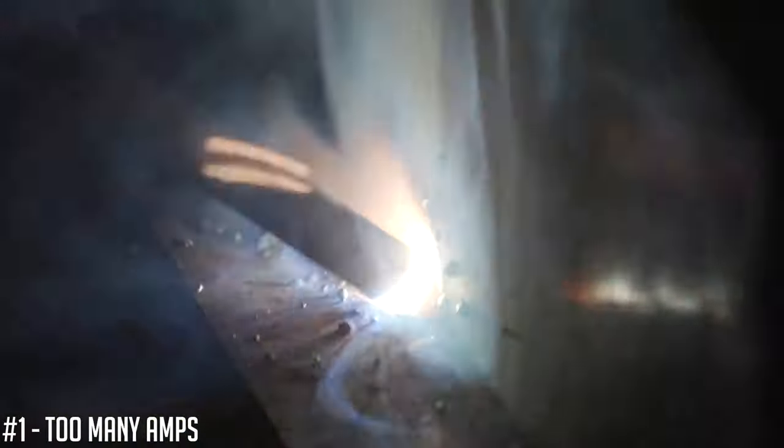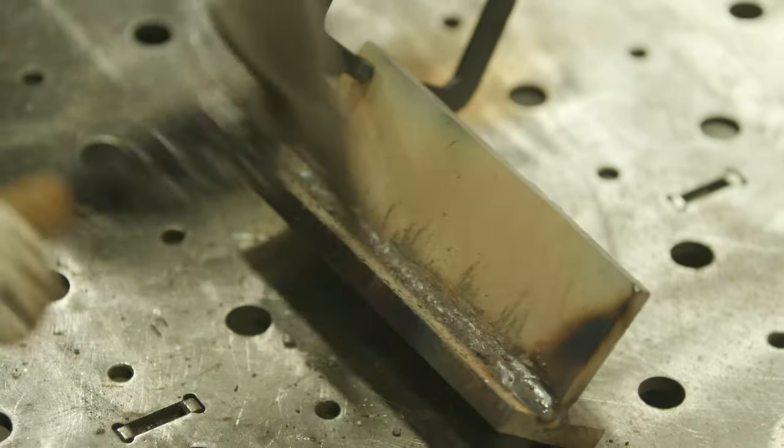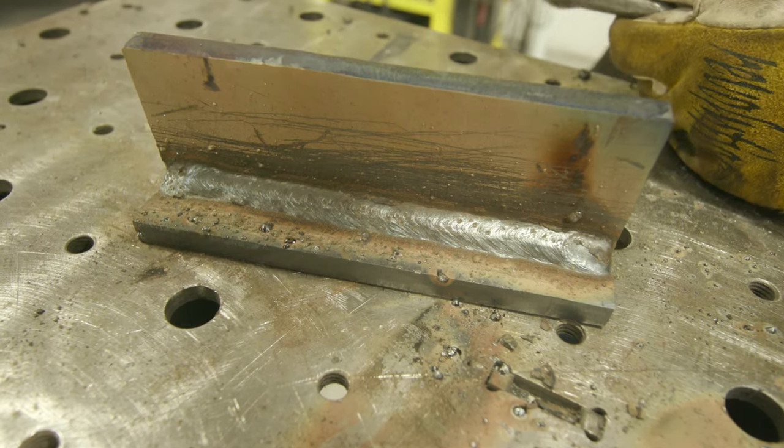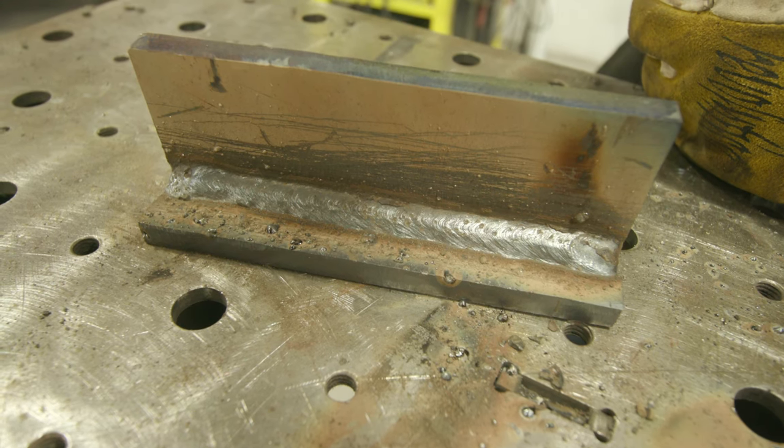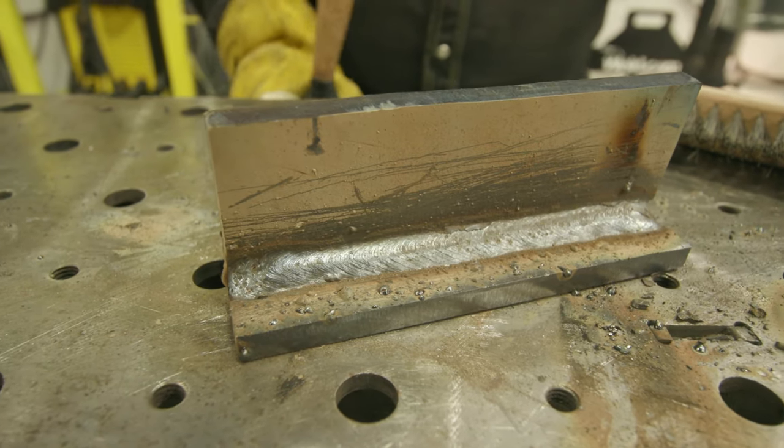Next we have spatter. Spatter is pretty common. A couple of different ways you can get spatter with shielded metal arc welding: if the amperage is way too high for the electrode — if you exceed that current carrying capacity — you're going to end up with weld spatter. Additionally, too long of an arc length will give you spatter. Traveling too slow can also cause excessive spatter. Spatter in general, you want to try to minimize it — it just doesn't look good. You can get called out for having buckshot on your weld piece and may be asked to grind it all off.